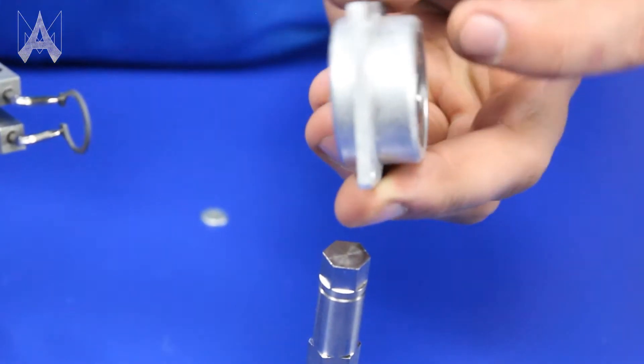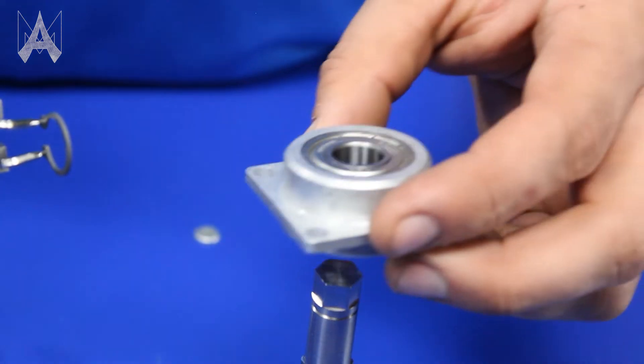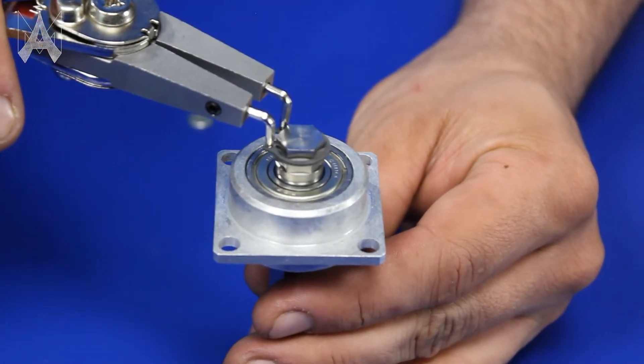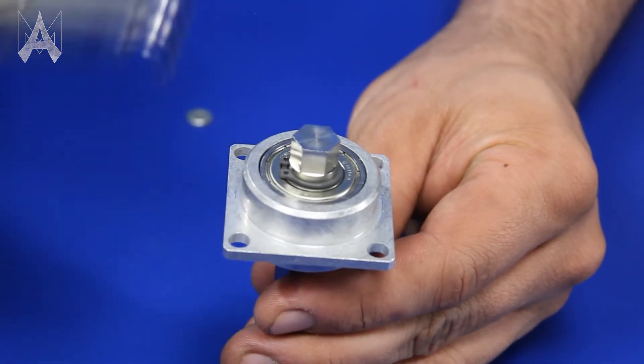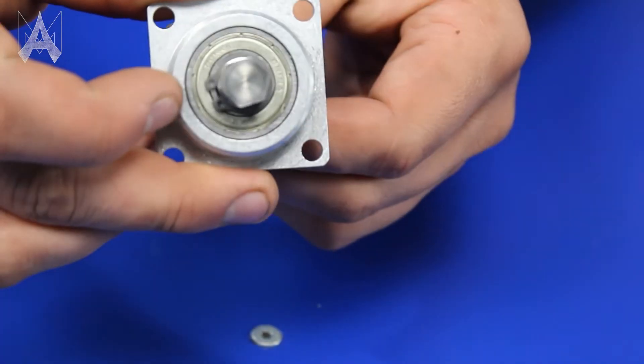Set your old shaft aside and bring in your new shaft. Make sure you've got the orientation correct — the inside is the longer of the two bosses. Slide that over, take your snap ring, drop it over the new shaft and let go. Make sure it clicks into the groove by inspecting it and giving a good tug.